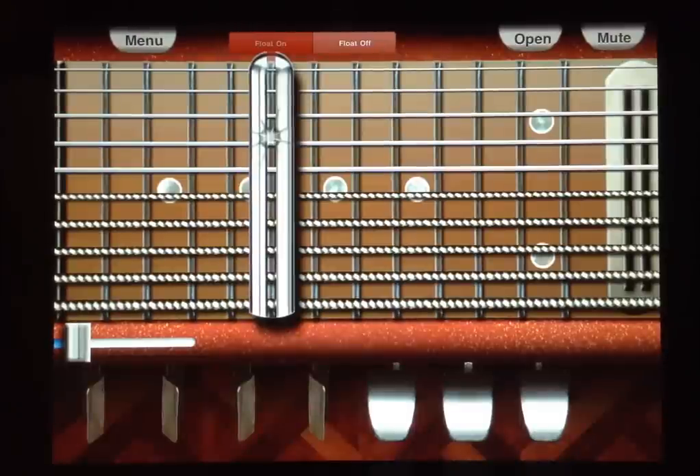Hey folks, Nick Colbertson here. I wanted to show you real quick how I played the pedal steel part on the song Rocketman done by iCoverband. The link to the video is in the description and the link to the pedal steel app as well. This will be especially useful to someone who may have the pedal steel app and they're still not sure how to actually play pedal steel guitar, which was certainly the case for me.